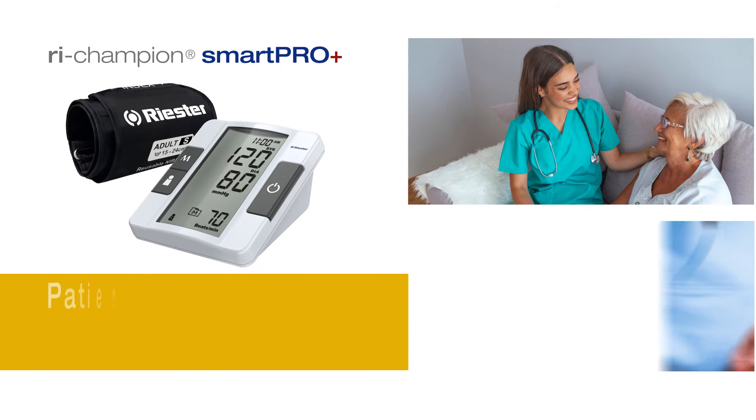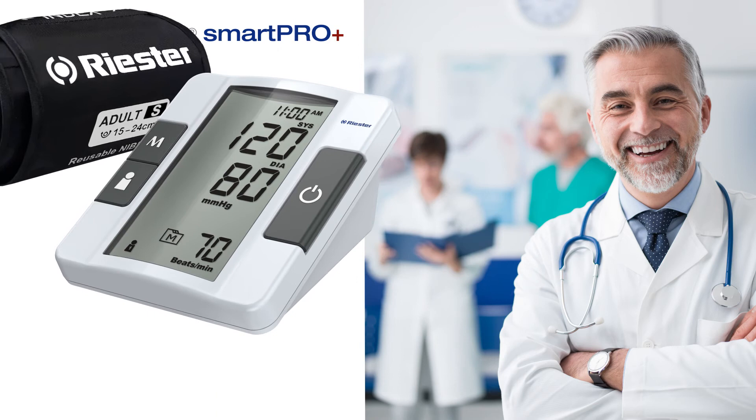The ReChampion SmartProPlus also features an average blood pressure reading from 3 readings to provide reliability of measurement. Patient-friendly with fast and low noise measurement, and a large, easy-to-read backlit screen.